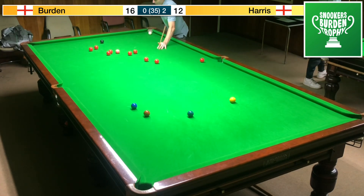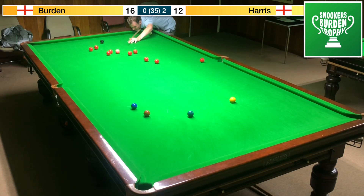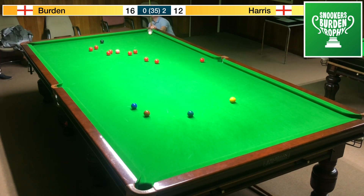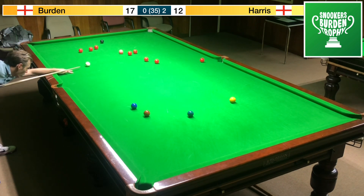We've got a bit of a plant here — it's not a natural plant so there is a little bit of work to be done. Can he pull it off? Can he stay on for a color as well — pink probably the most likely ball here. Yeah, nice shot — nice and controlled, nice weight. Pink's on.